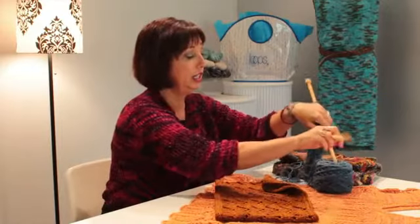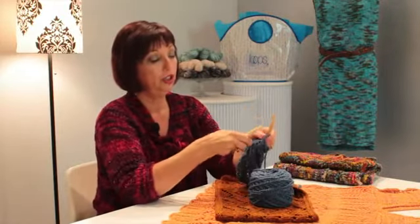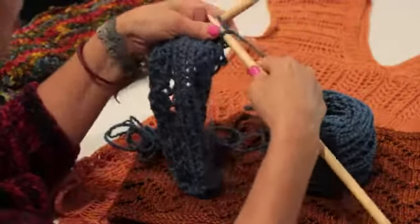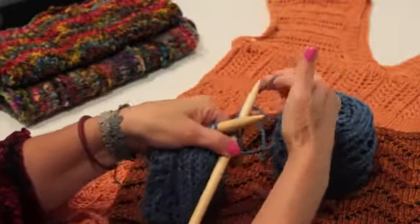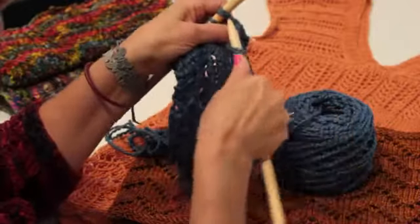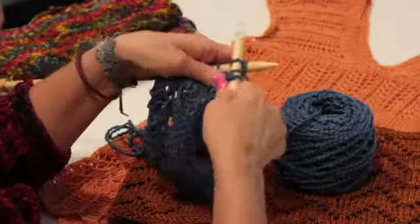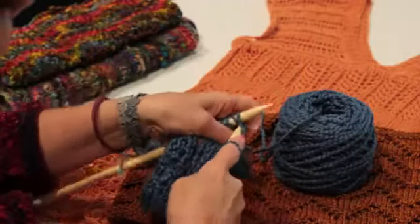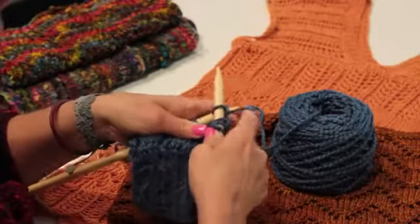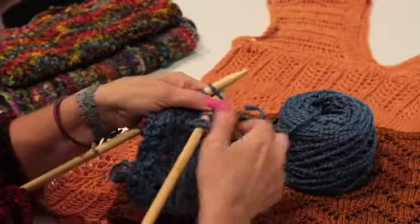Today we'll be doing the cantaloupe scarf. When you do the cantaloupe, you start out by knitting a stitch, doing a yarn over by bringing your yarn forward, and then knitting the two stitches together. Then you knit two stitches together again. Another yarn over by bringing the yarn forward, and then you just knit regular.